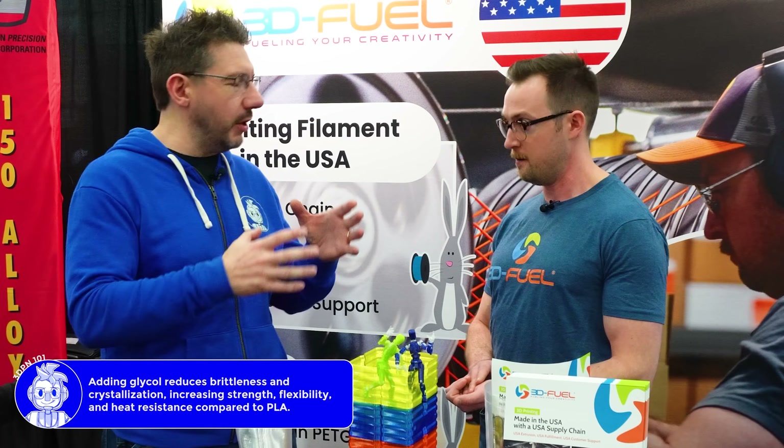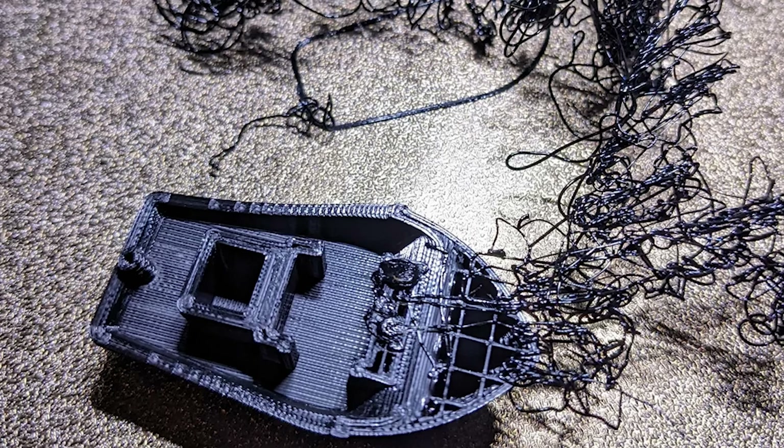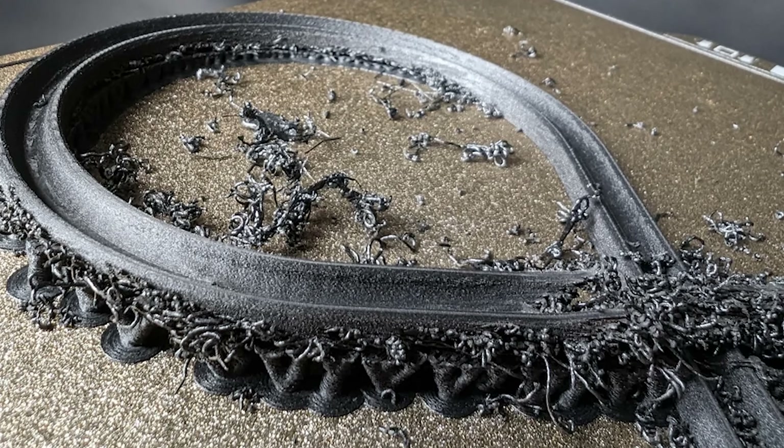A lot of people like to print with PETG. You have the beginner material PLA, but when you graduate to PETG, you feel almost superhuman with some of the things you can do. But it has a failure mode that is catastrophic. PCTG alleviates that problem - PCTG will eventually break like all materials, but when it does, its failure mode isn't that fracturing and shards. It doesn't split or cleave quite so dramatically.